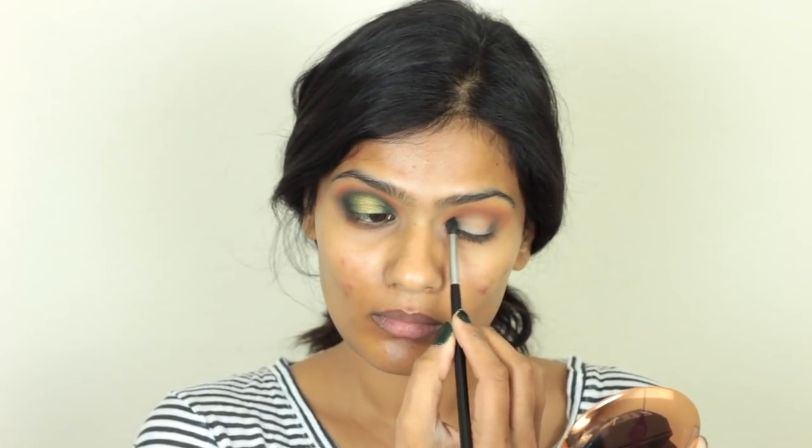Time to build up that halo. First, I'm taking this matte green color and applying it on the outer Vs and the inner corners of my eyes, keeping it very close to my lash line. First I'm going to place the color, then I'm going to blend it out, making sure I'm not going past my lid space.